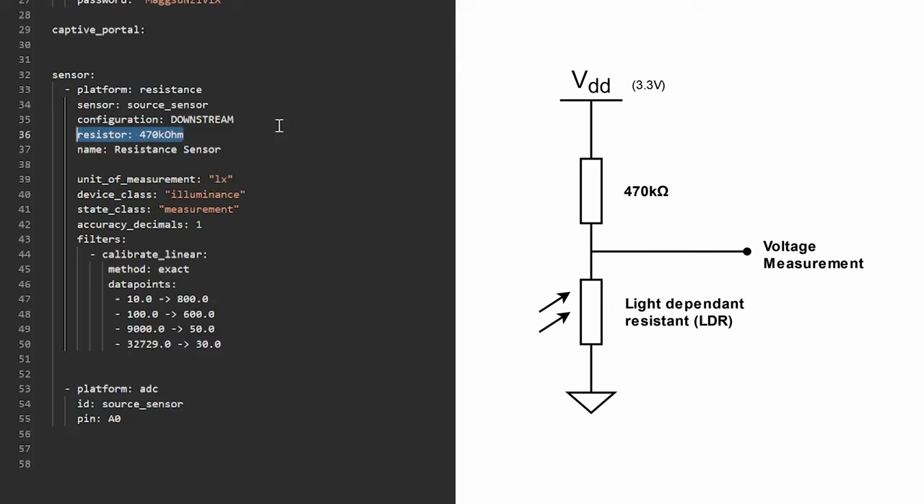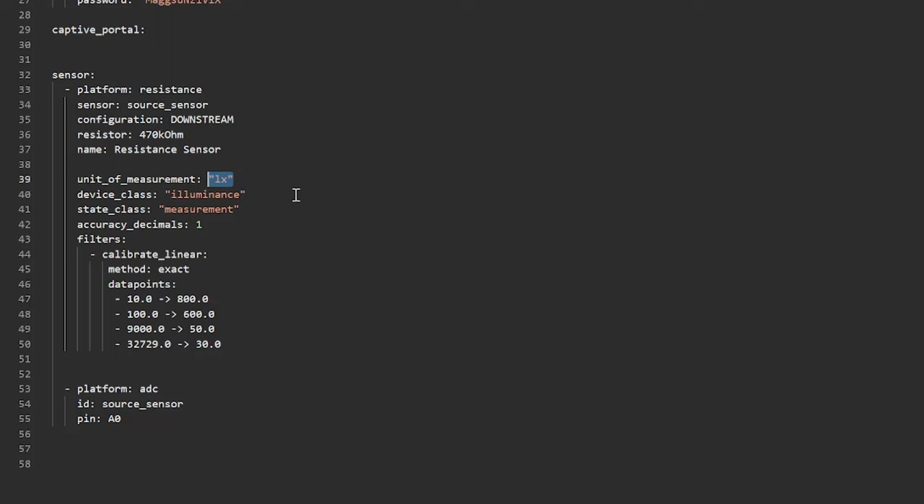You can go even further because the resistance value alone — just ohms — isn't really helpful. You can use a filter to calibrate the linear values of the measured resistance and convert them into lux. I set the device class to luminance, the state class to measurement, and the unit of measurement to lux. Then comes the conversion list of values that I eyeballed — not very precise, but you can go really deep and make it as precise as you want.